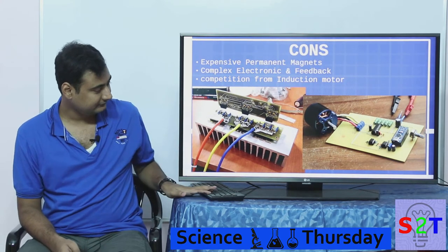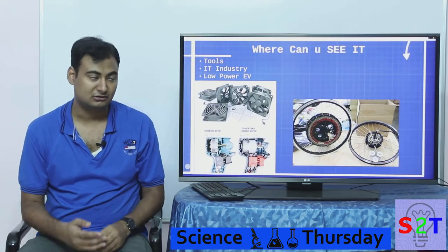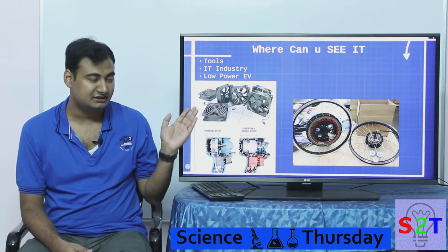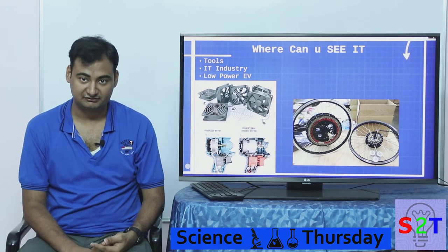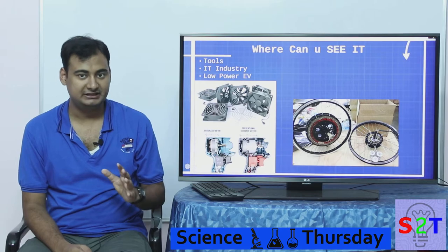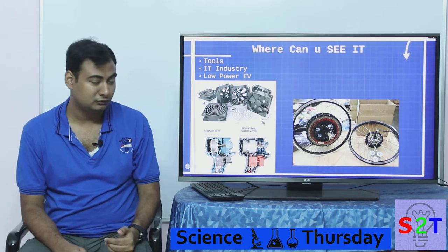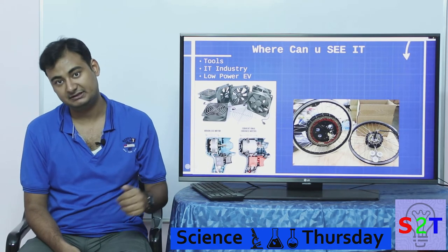Induction motors start to offer real competition at the high end — that's why Tesla cars generally use induction motors. With all that said, BLDC still serves a very large function. Entire IT industries' fans run on it, your hard drive runs on it, and floppy drives ran on it — there is serious demand for these motors.